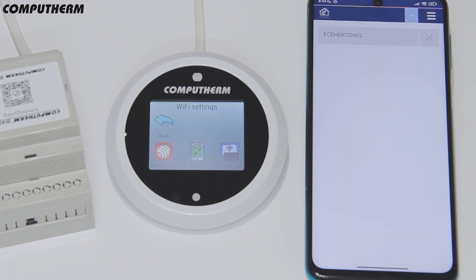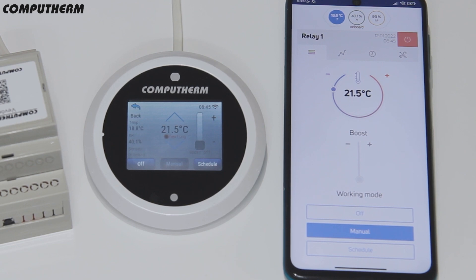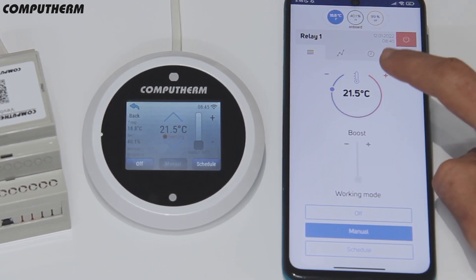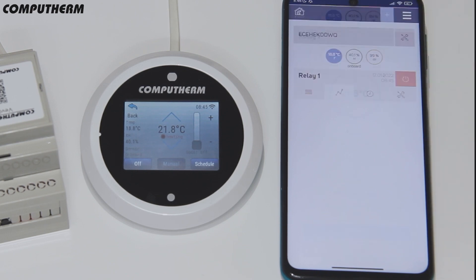With the B400RF, you can control your devices automatically by a preset schedule or manually, both from the mobile application and the controlling hub. On the chart screen, you can check the device activity and the registered temperatures and humidity for a week back.